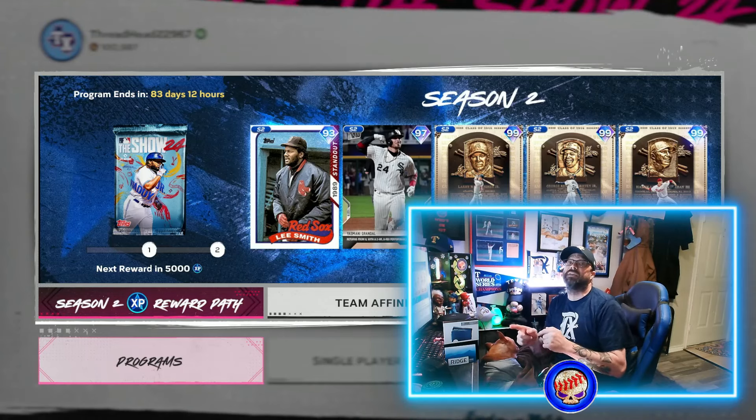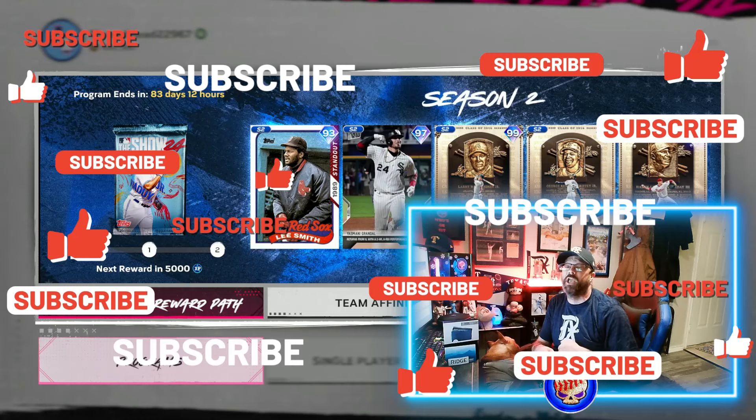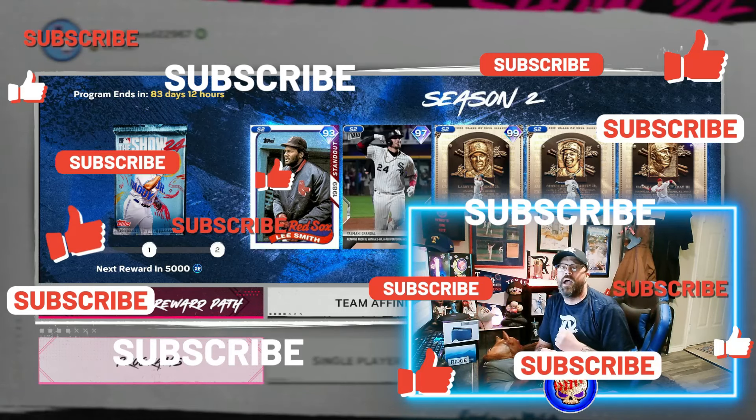I'm going to show you guys the fastest way, but first do me a favor — make sure to smash that like button for me. Subscribe down below to the channel. It's always our mantra.